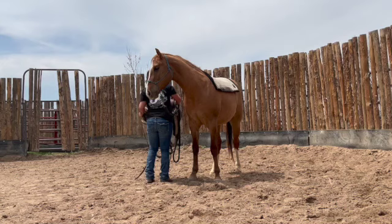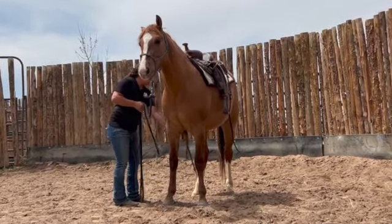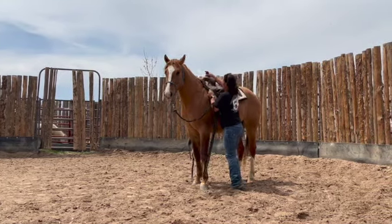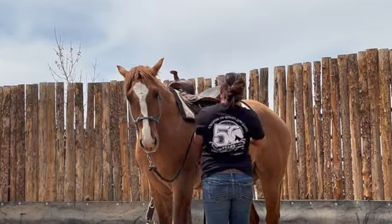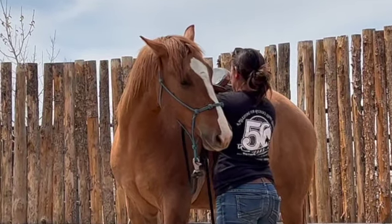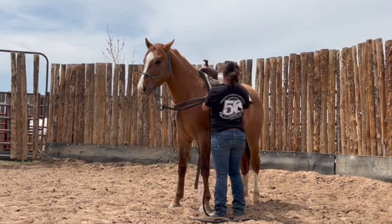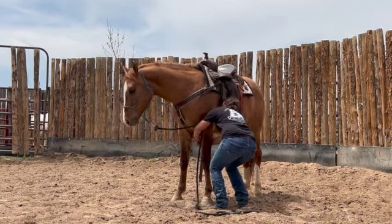Moving on to saddling. I always saddle my colts on the right side the first few saddlings. The reason for this is to not have to cross in front of them so many times and it is easier to let the cinch down and adjust it to the horse's length. I keep a slight bend in their neck towards me in case they were to see the saddle out of their opposite eye and spook. Keeping their head bent ensures I don't get run over or kicked. The front cinch is always first, then I will walk the breast collar around the front of the horse, and last will be the rear cinch.